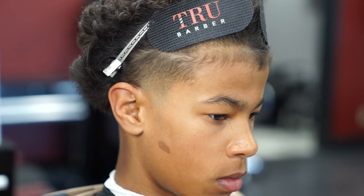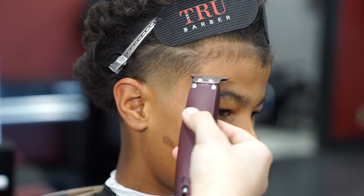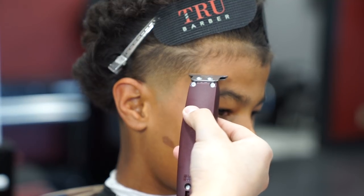To give my client a nice arch hook, I'm gonna start off at the corner of his hook, starting off a little line right here just to guide myself for the rest of the hook.